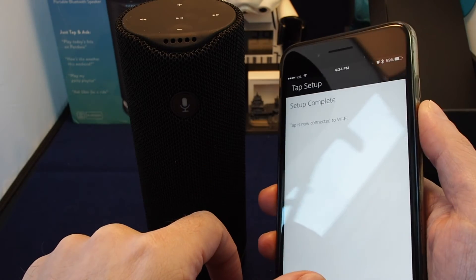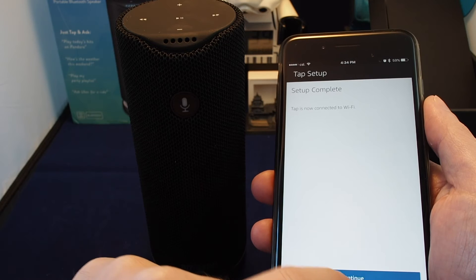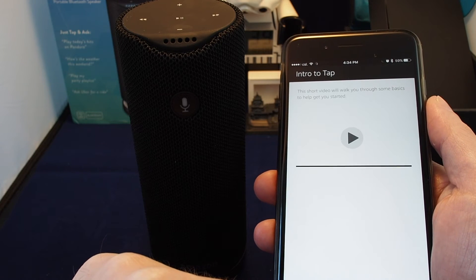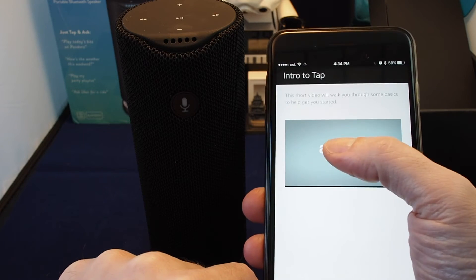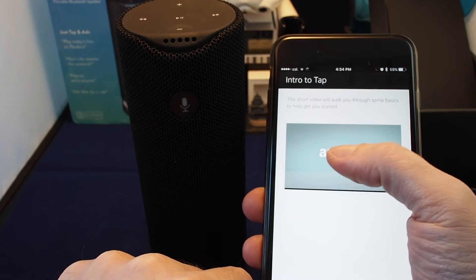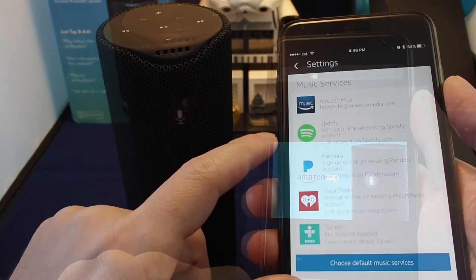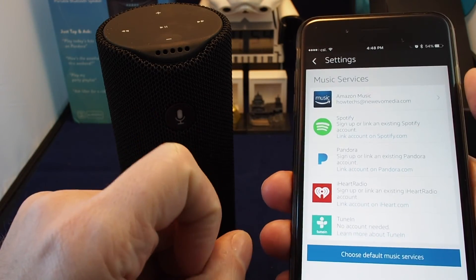Now let's continue and we have an intro — let's take a quick look. It shows a quick tour of your new Amazon Tap. For music services, unfortunately it looks like it can't get music straight off of your phone, though you can still use this as a Bluetooth speaker.